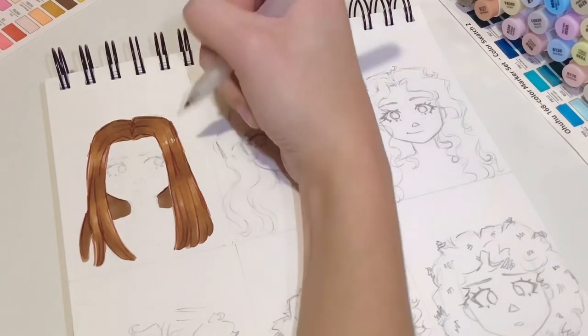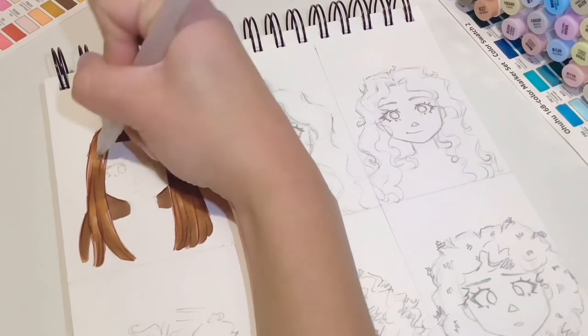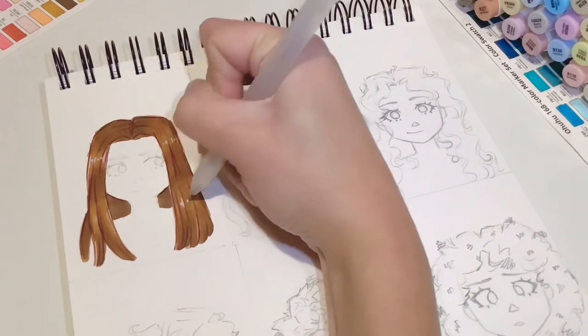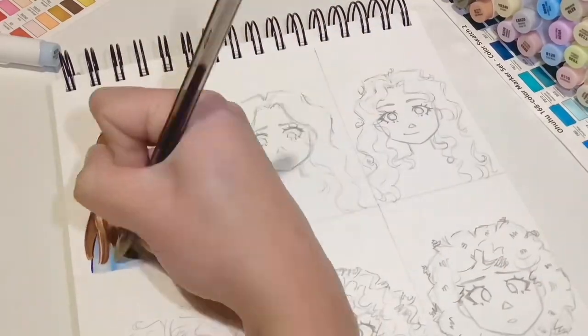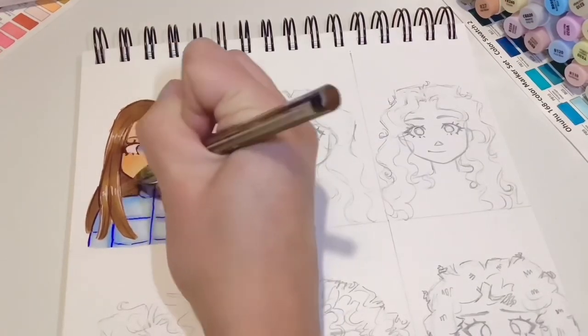After that I go in with highlights — I use a small white gel pen and do these dotted sections across the lightest parts of the hair. I also add some lines going down in white if it's extra silky, but don't go too overboard with that. I gave all the girls a puffer jacket and coloured all of their faces but I'm not going to focus on that in this video.